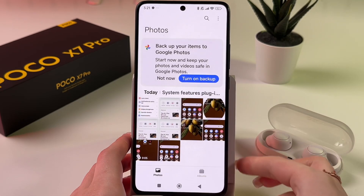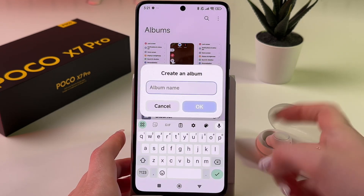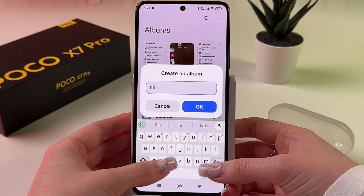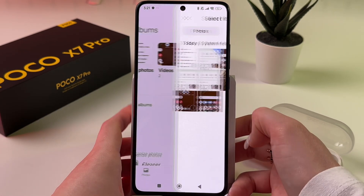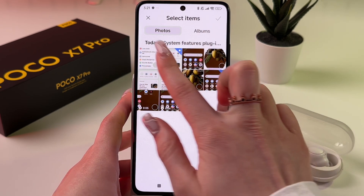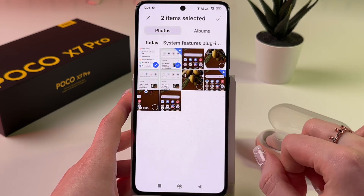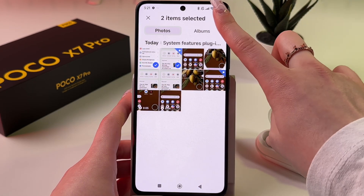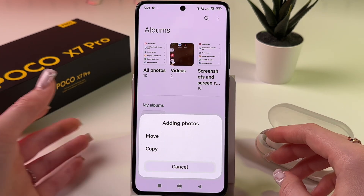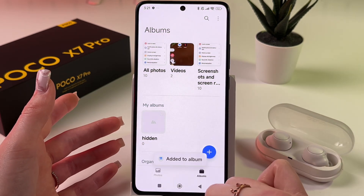Open Gallery again and choose the Albums tab. Tap the plus button to create a new album — you can rename it 'Hidden' for example — then tap OK. Now select the items for this album; I'll choose two screenshots and tap the checkmark. After that you can choose to move them or copy them — for the best protection I suggest you choose Move.